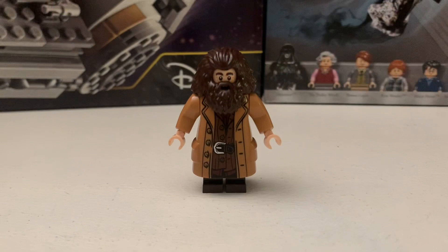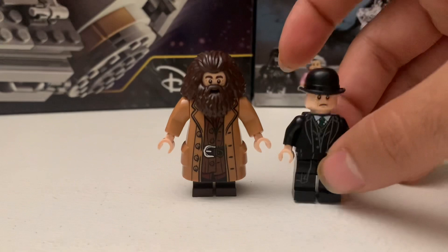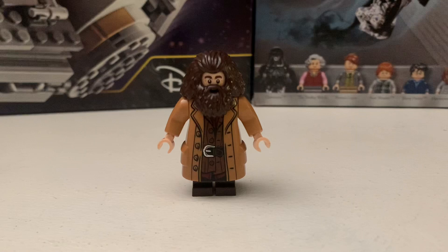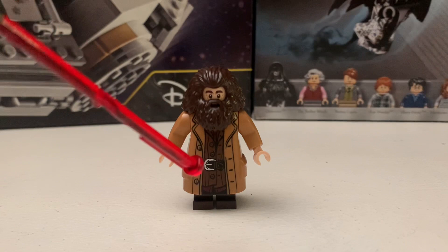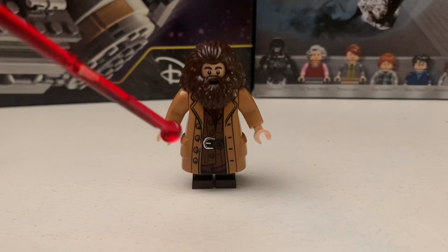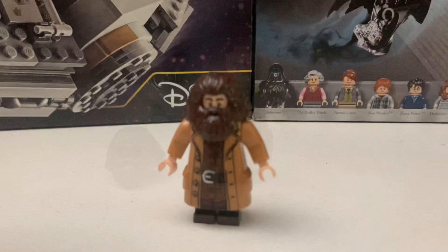Let's look over the minifigures. This is the Hagrid minifigure — he's very different from other minifigures. Here's a size comparison with the Minister. Hagrid uses a special mold and has a one-piece beard and hair. I really like his robes and the pin detail. He also uses mini legs, which we'll look at in a second.